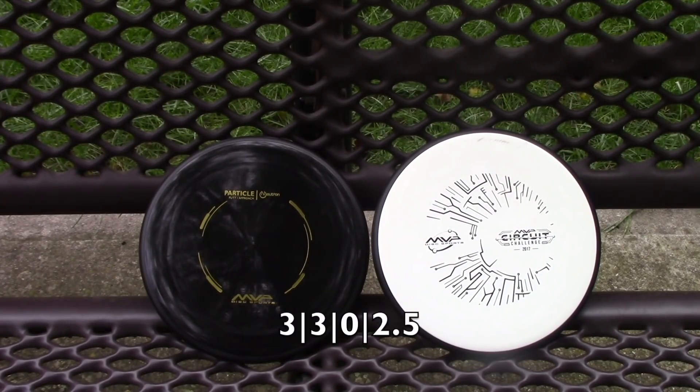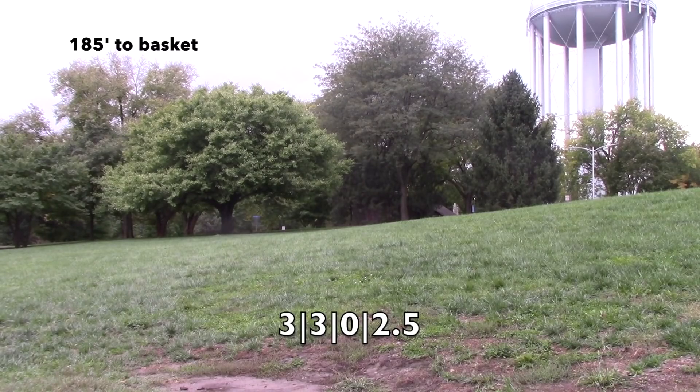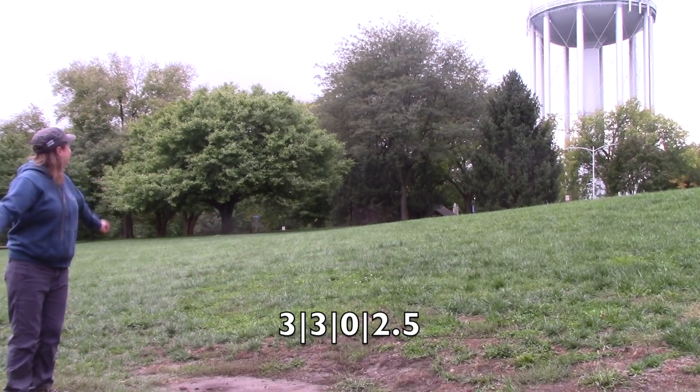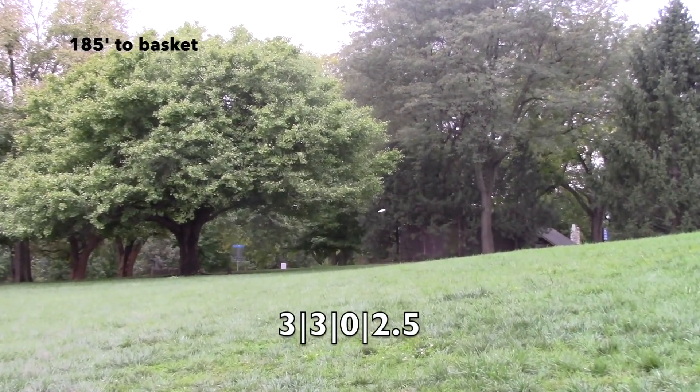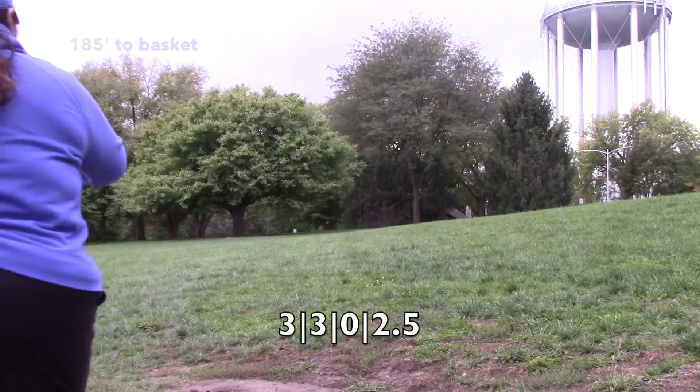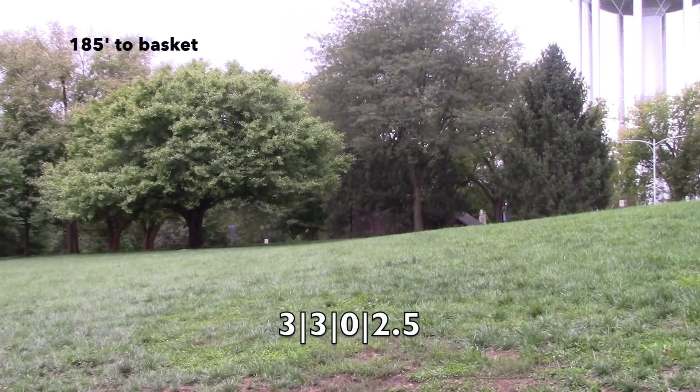On to the MVP Particle. This is a disc that came out for the MVP Circuit Challenge in 2017. I got one, threw it for a little while, kind of went in and out of my bag, but it is in my bag permanently now. It is an awesome disc for upshots. I have some other discs I like for upshots that need a little bit more touch, but this definitely helped compensate. It's not as overstable as a Harp — nothing is a Harp — but it is more overstable than some of my other approach discs and it fades pretty nicely.